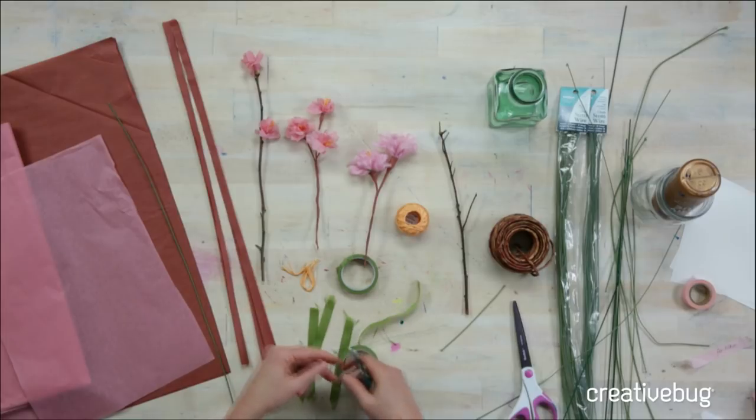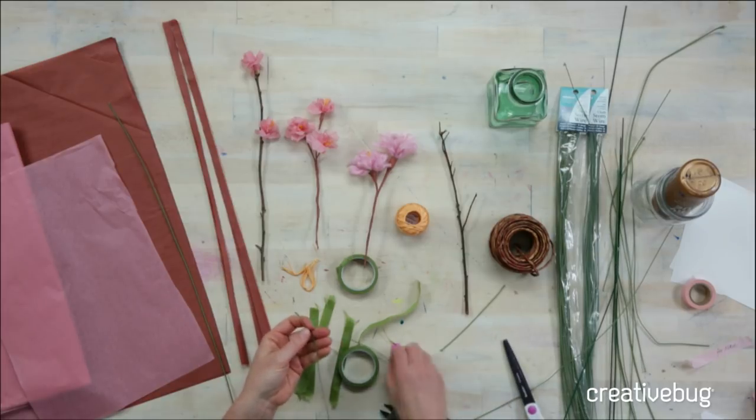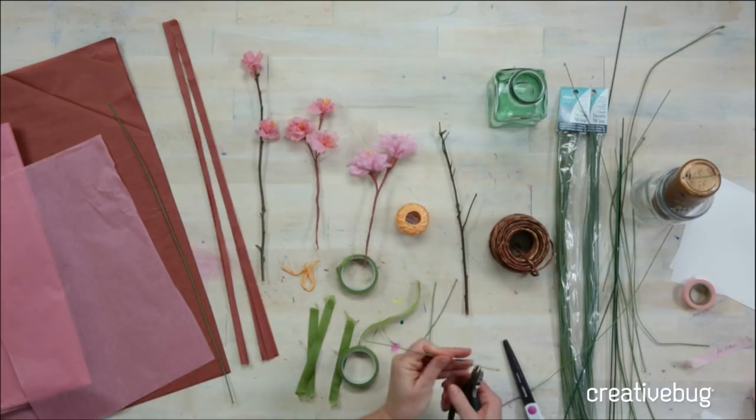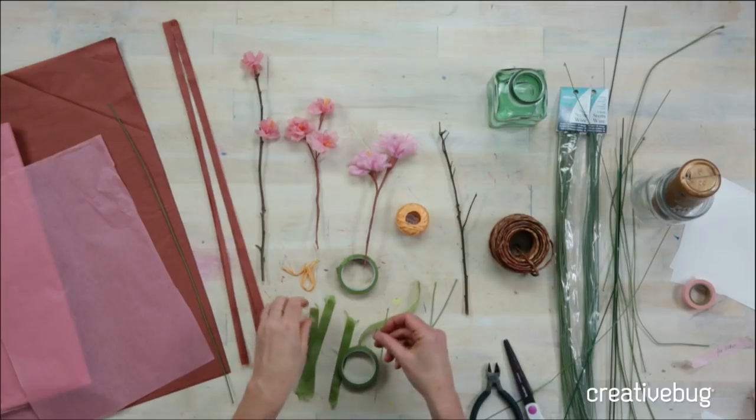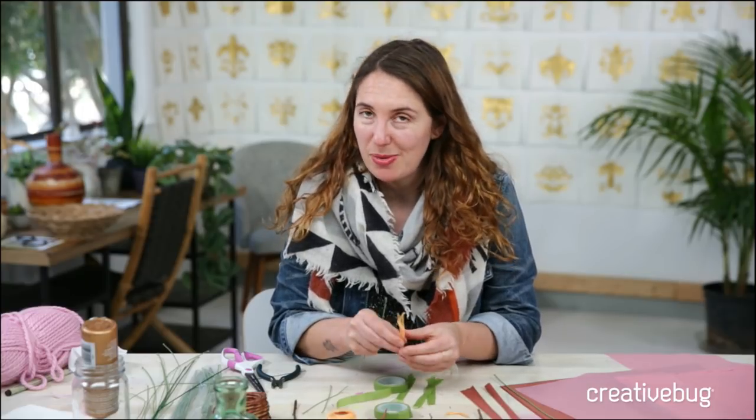Remember, if you guys have questions feel free to write in. We have a lot of other great paper flower making classes on our site. Crystal just wrote in saying she just got her Creative Bug subscription — welcome to Creative Bug! This will be archived tomorrow on CBTV, which is the free channel on creativebug.com. If you're looking for more paper flowers, we've got awesome classes with Livia Chetty and Leah Griffin as well.